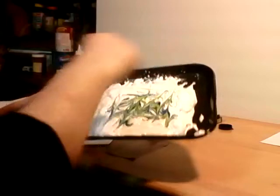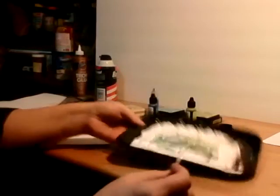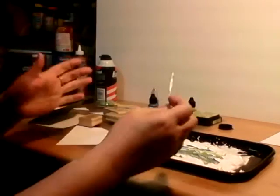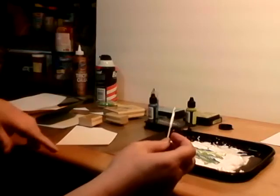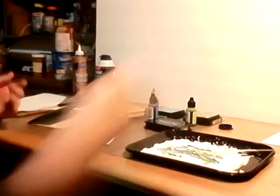And I'm just going to swirl that in — like a big goopy mess. Every time I do this I think of when I was back in daycare and you did the marble paint, where you put paint in a tray and rolled a marble all over. This is really smelling disgusting.